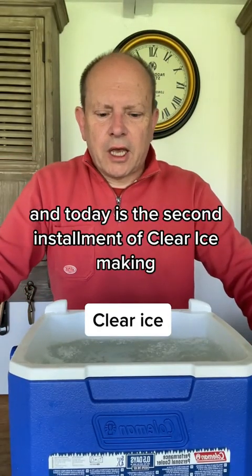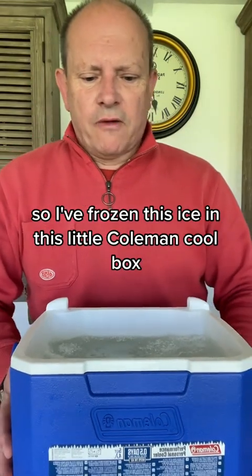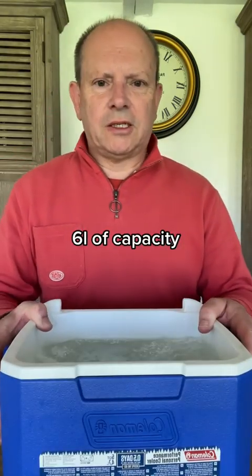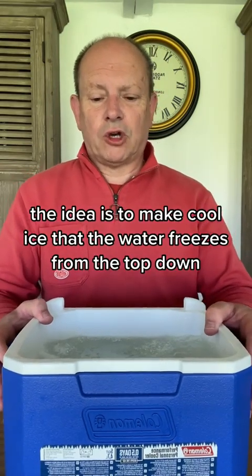Welcome back to Porter Moore and today is the second instalment of clear ice making. I've frozen this ice in this little Coleman cool box — I think it's six litres capacity. The idea is to make clear ice so that the water freezes from the top down.